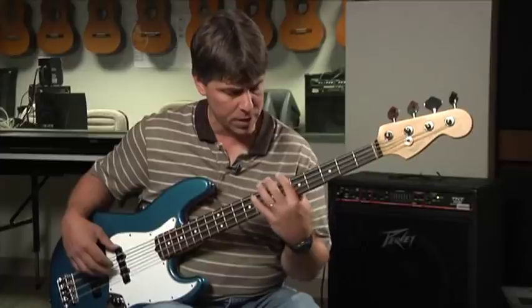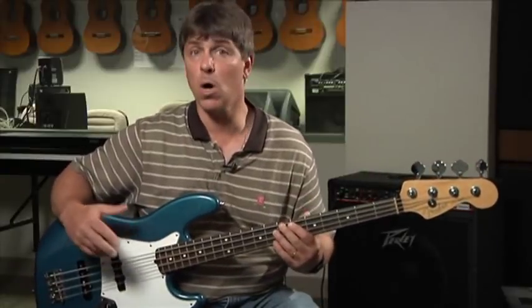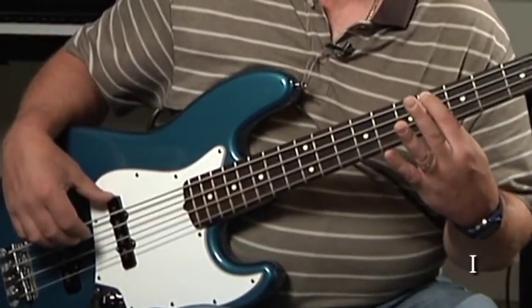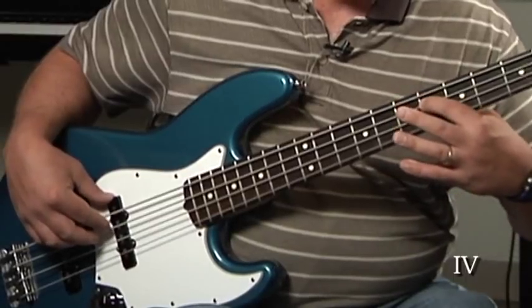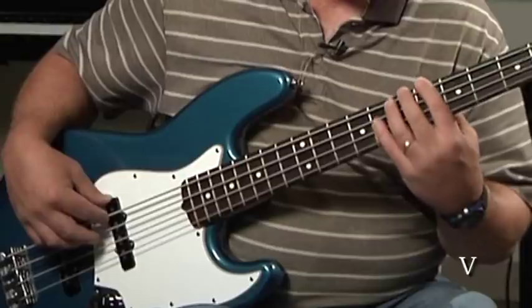They have a strong geographic relationship on the bass — they fit together really nicely. And that happens for every single key. The one chord, the four chord, and the five chord all fall together very nicely. It's really important that as a bass player you understand the keynote is where the root is of the first chord. The four chord is straight across, one string up on the bass. And the five chord corresponds to the fifth of the one chord. Very, very important, this relationship.